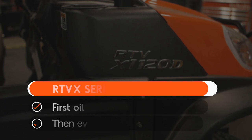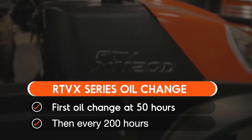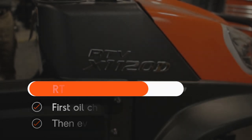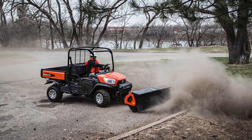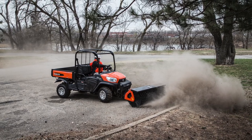On the RTV-X series, the first oil change is due at 50 hours. After that, the next change should be done at 200 hours, and every 200 hours after that. Be sure to consult the operator's manual for all of the maintenance intervals.